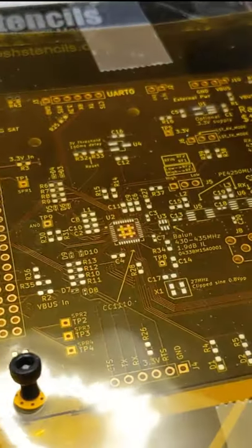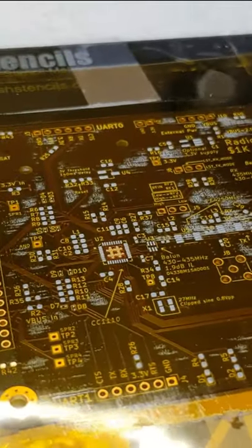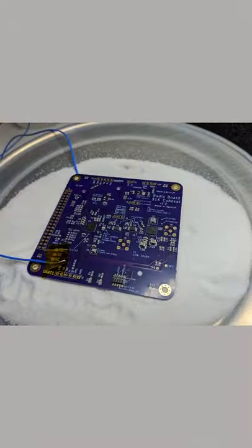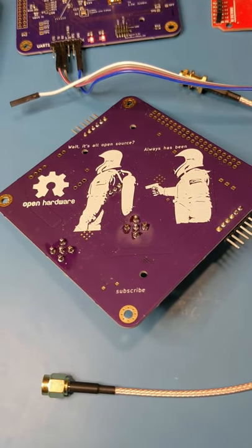I used a solder stencil with solder paste and reflow on a hot plate. This made manufacturing much easier than doing it manually like I have done in the past. Stick around, and I'll have another video coming out soon where I get these boards communicating.